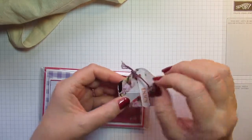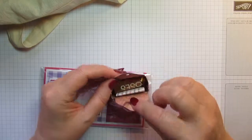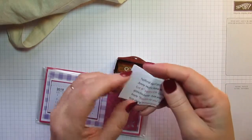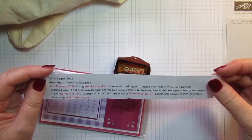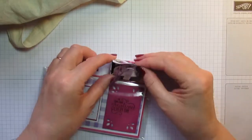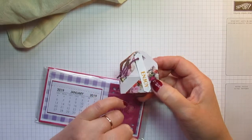This is a pretty little envelope punch board box — I've undone it a few times so it's getting a little frayed, but inside is a Rosie's chocolate. Really dinky and very effective. This is from Anne Hollis — I don't think there are any details of a blog or Facebook page, but that's really pretty. And that's Petal Promenade paper she's used to make it, which is also a lovely suite.